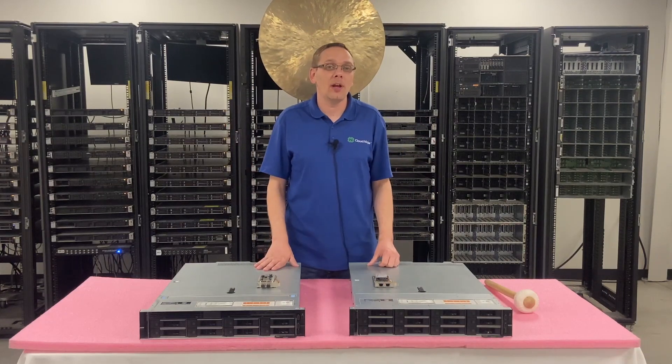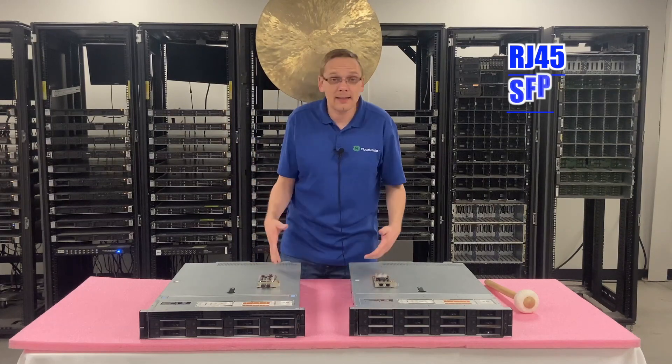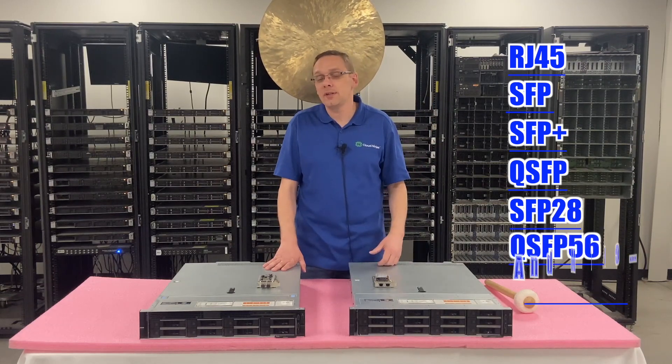So what are the different types? You're going to have your standard RJ45, which is essentially Ethernet. You're going to have SFP, SFP+, QSFP, SFP28, and QSFP56. Those are all your different connector types.